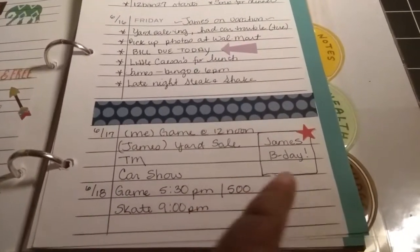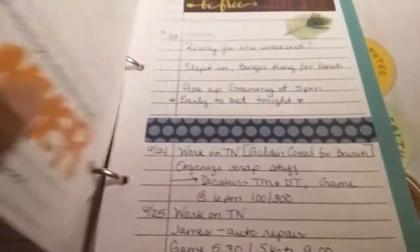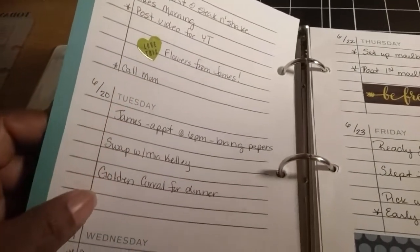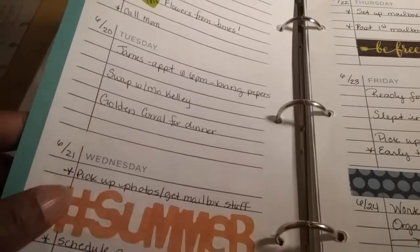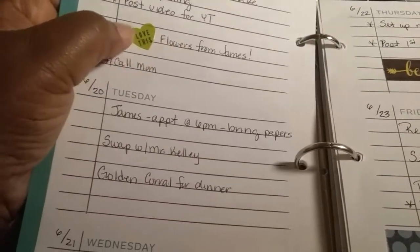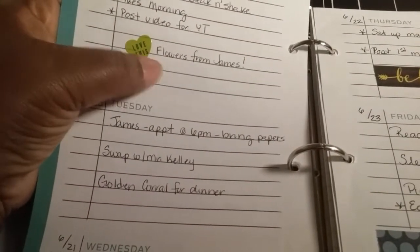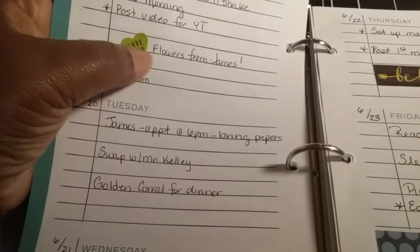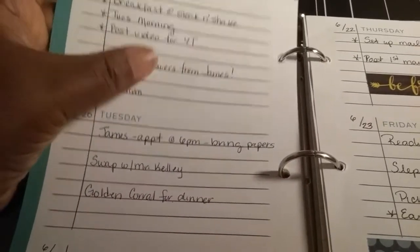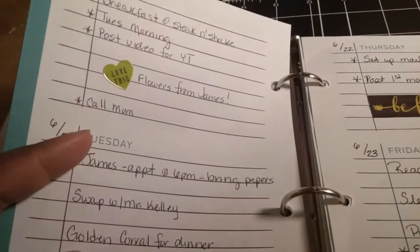This next weekend is actually the weekend of James's birthday. Then on the next week, I continued filling out the weekends. On this particular day I noted that James gave me some flowers — and it wasn't like he went out and bought them. We were out somewhere and there were some flowers, so he picked some for me. He didn't have anything to put them in, so he rinsed out a little orange juice bottle he had, put the flowers in it, and added some water in the bottom. I just thought it was really cute how he improvised, so I noted that here.